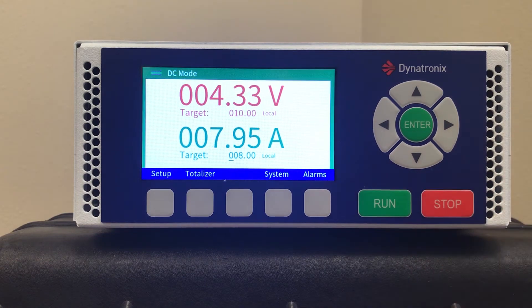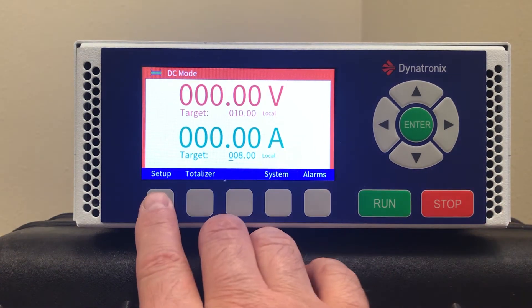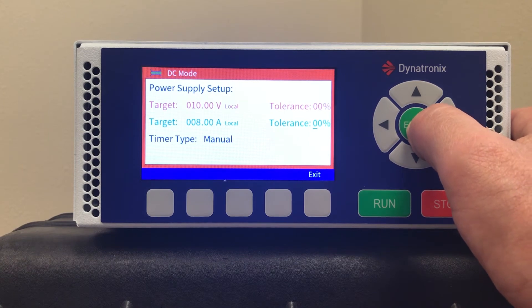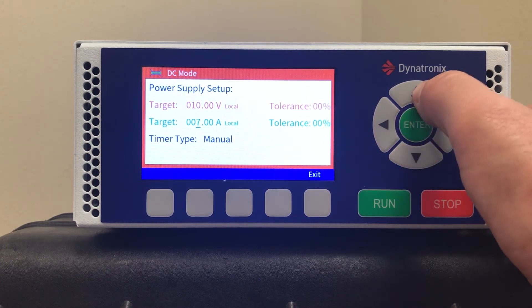Push the run button, then the stop button. Now if I go to the setup screen, same procedure — use the enter key to move the cursor through the active fields, and then the right, left, up, and down arrow keys as well.